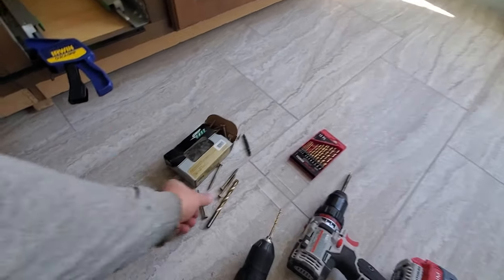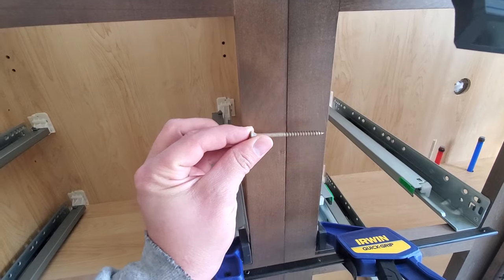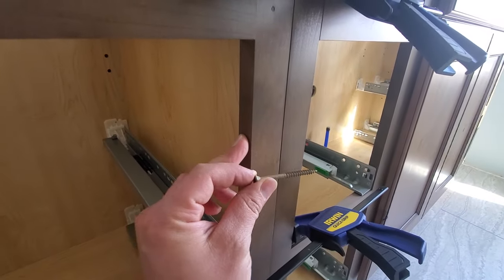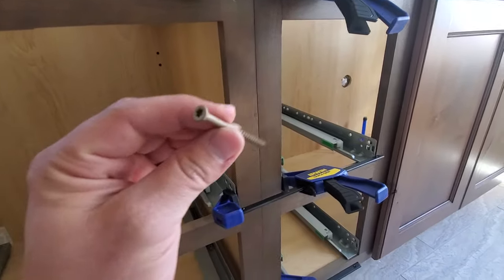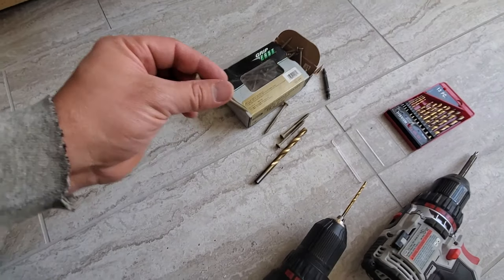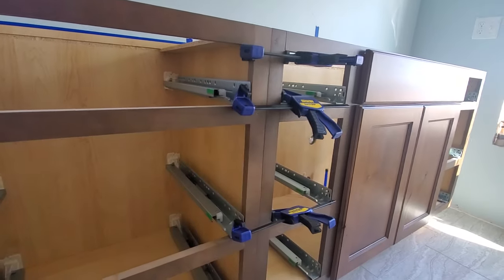A drill, and the screws you'll need should be about two and a half inches long. We're going to countersink this slightly so the head isn't right on the outside edge of the face frame. Two and a half inches is about the right length. I'll link to some screws that should work in the description, but these are just standard deck screws. The head looks kind of nice and doesn't stand out too much on this particular cabinet.